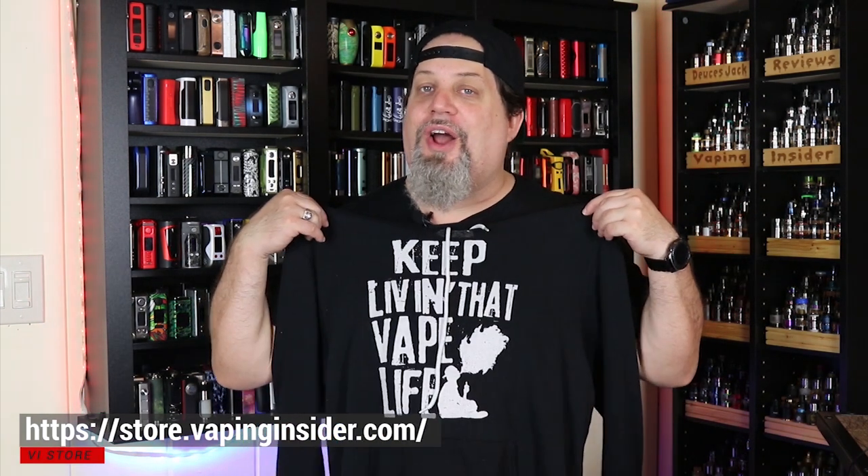Thanks for watching the video, insiders — definitely appreciate it. Remember, we're not a monetized channel, so we'd appreciate it if you check out our new merch store. You can get my tagline on a shirt or hoodie, and we have some other great designs — Vape King shirt, and one of my personal favorites: Vape So Hard, The FDA Wanna Find Me. Go over to our new store and check it out. You keep living that vape life. We're out of here. Deuces.